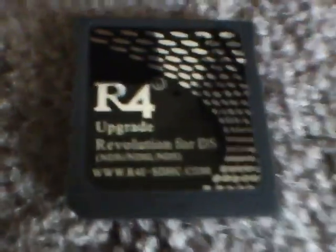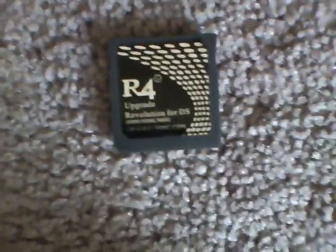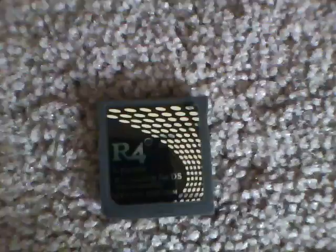Hey YouTube, this is reviewerboy123 and today I'm going to show you how to fix your R4i for a DSi, DS, or DS Lite. There were a lot of problems with this card — the R4i SDHC. One day I was trying to play a game, turned it on, got to my R4i menu with the games, media, and config options, and when you press on Games it basically freezes. I'm going to show you how to fix that.